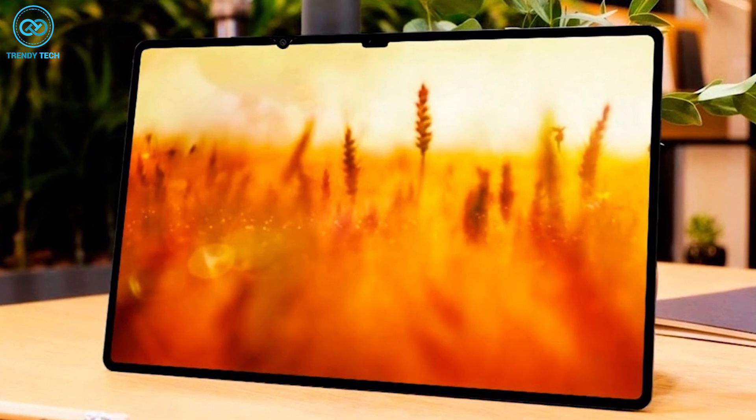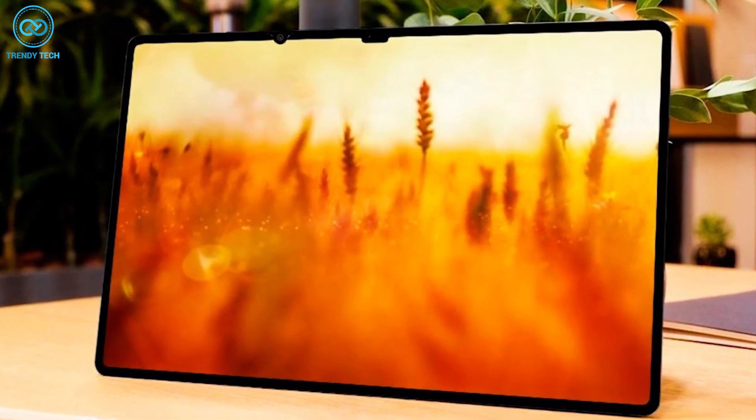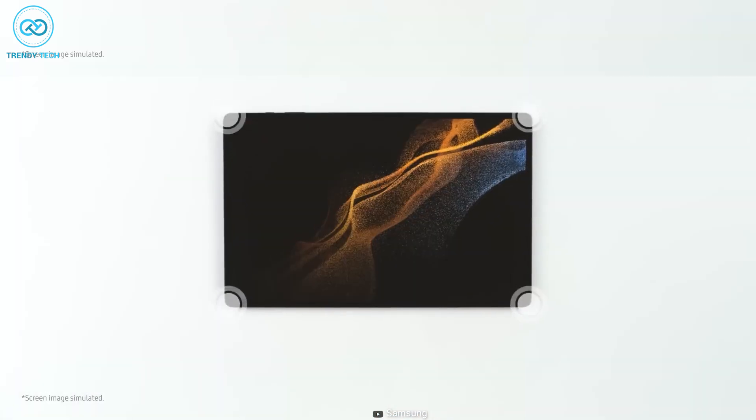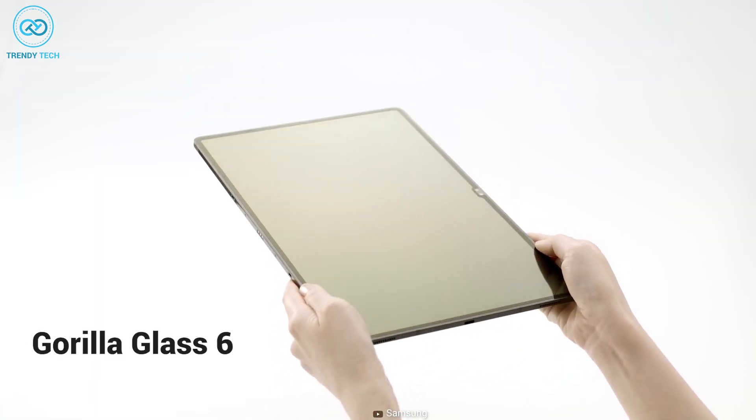As for the upcoming Tab S9 Ultra, it's expected to come in a similar display size, but with slight design improvements. For screen protection, Samsung might upgrade to Corning Gorilla Glass 6.